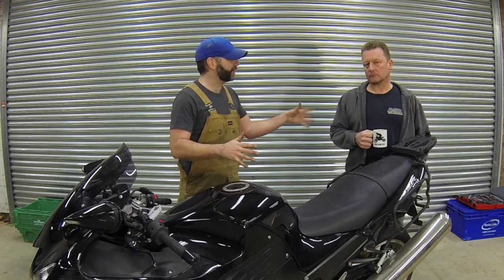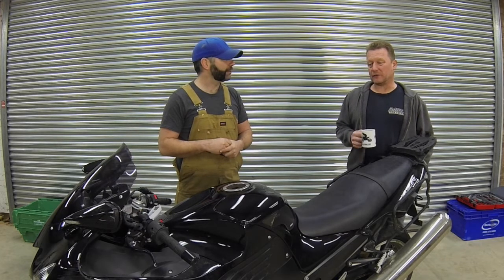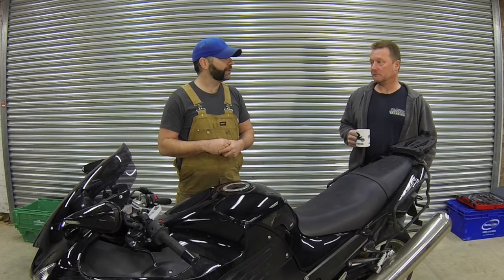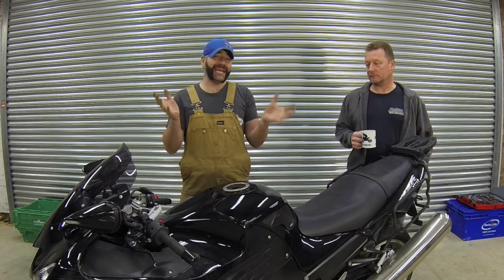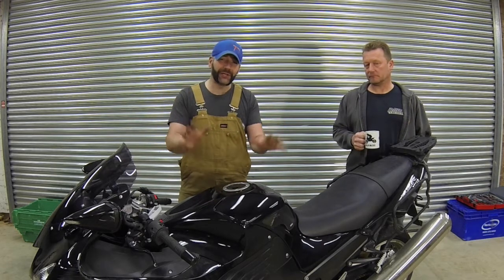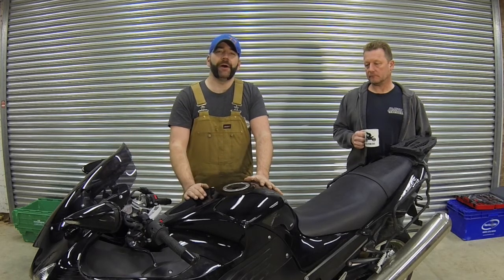Paul actually took it out for a little test drive yesterday. What did he think? It's awesome — at 8,000 revs it kind of comes alive. Second gear, I was wheelying. Wheelying at 8,000 revs at 80 miles an hour — this thing is absolutely nuts. And that's the reason I'm going to be using it for my dome vehicle, the engine for my build.